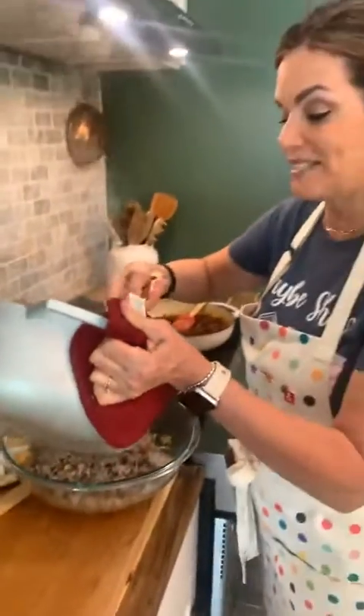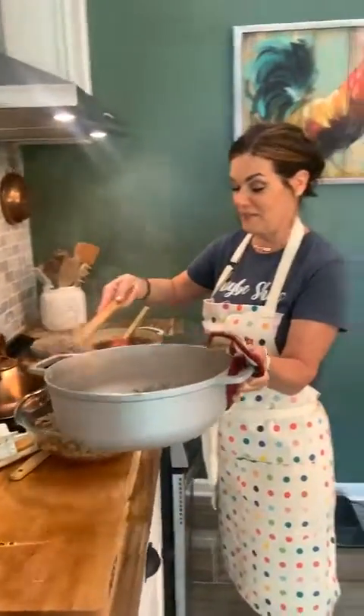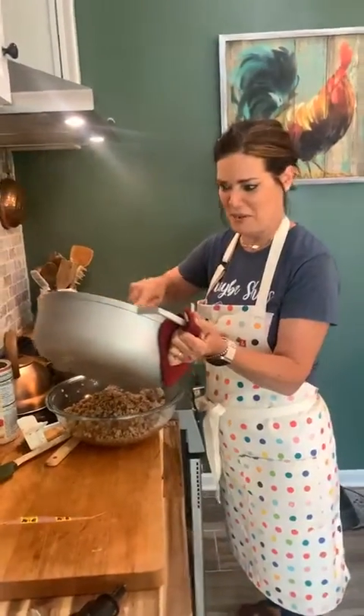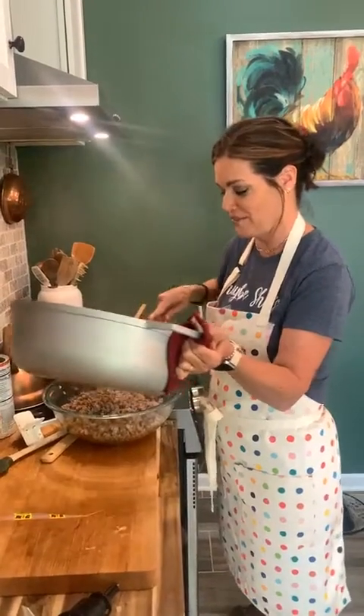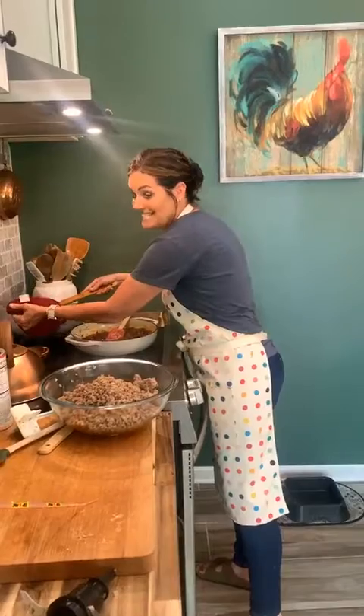Look how easy this appetizer is! I really didn't think I was going to be able to show you guys how quick it was on camera. I said to Abby I didn't know if I'd be able to finish the whole thing for them — but we did.